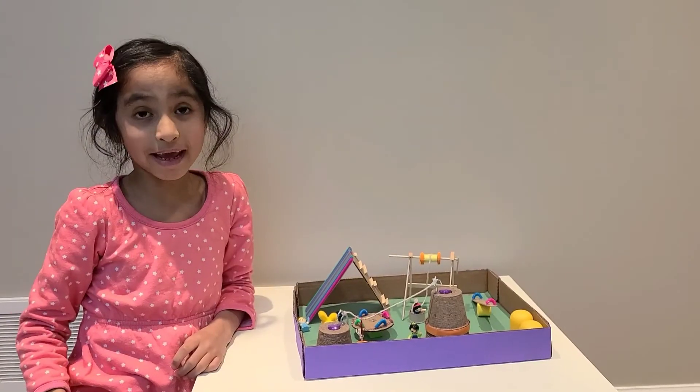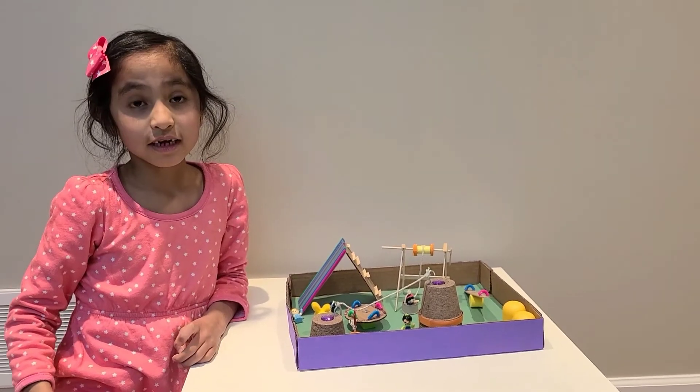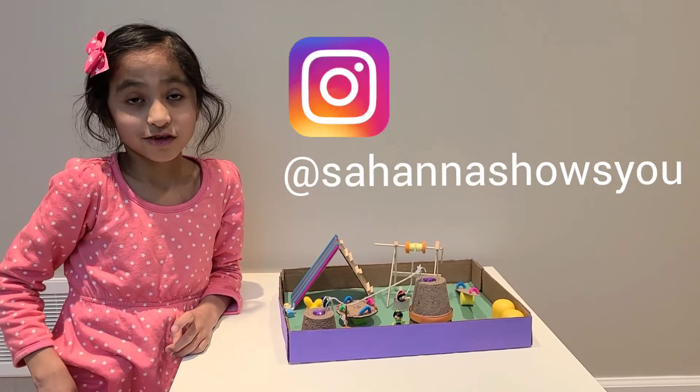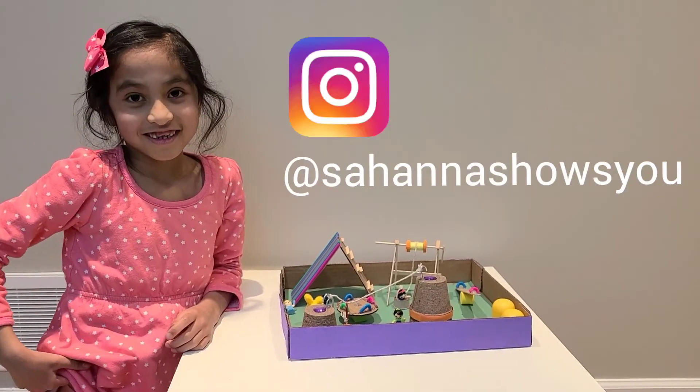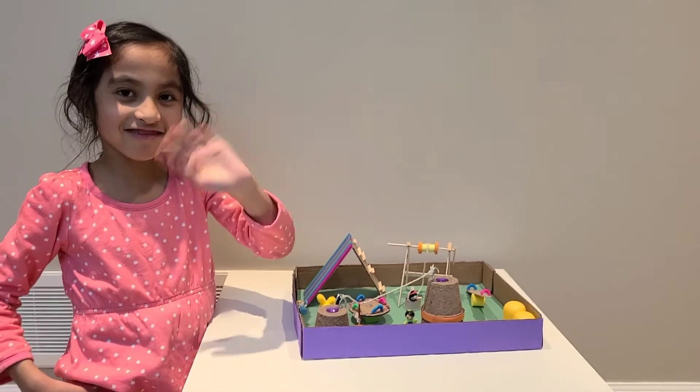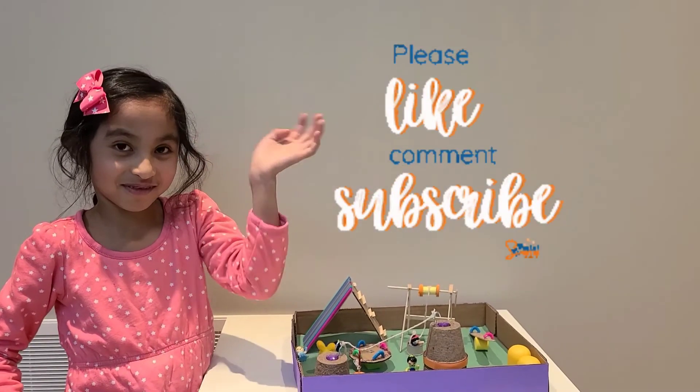You can make one of these too. You can tag me on Instagram and show me your artwork. That's the Hannah Shows You address. Bye, see you next time. Make sure you like us and subscribe.